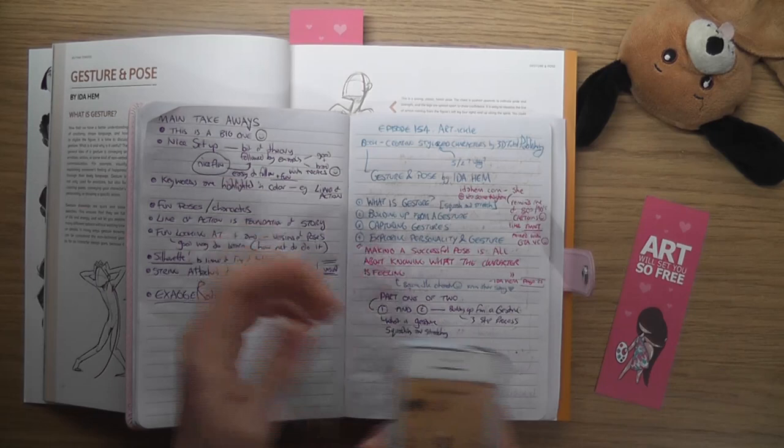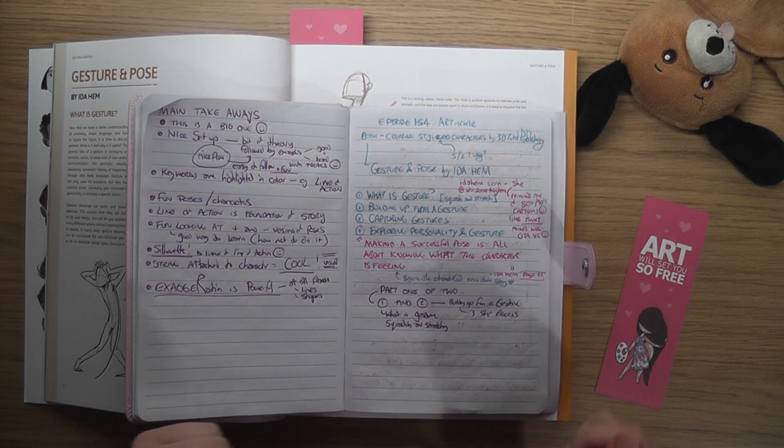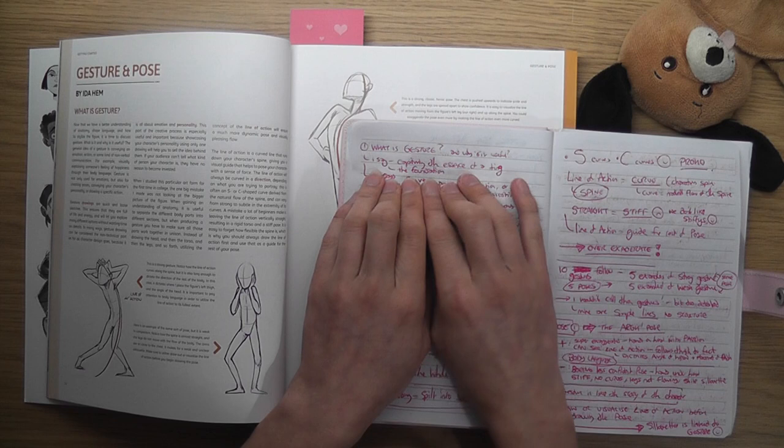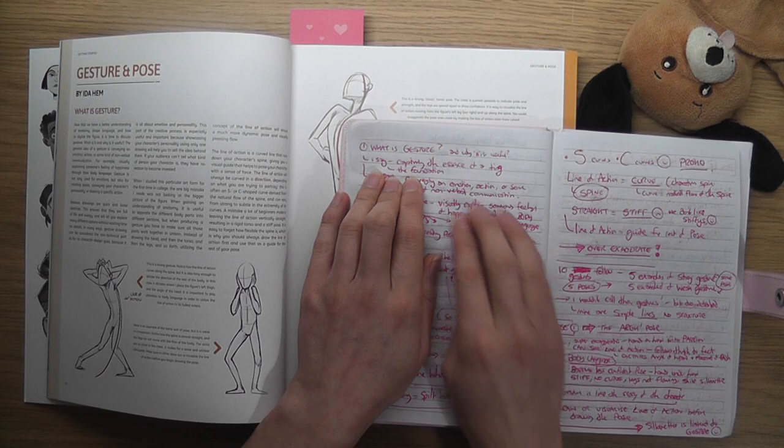It's important to study from artists whose work you like, because you'll start picking up their techniques and style. Her art reminds me of 80s and 90s cartoons. I'll put links to Ida's Instagram and website in the show notes. So — what is gesture? I came up with: gesture is capturing the essence of a thing; it's the foundation that everything else is built on top of.